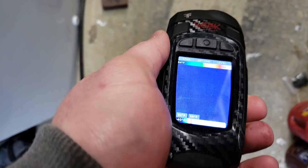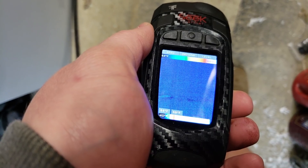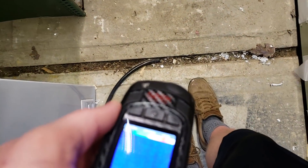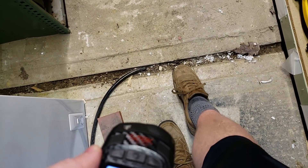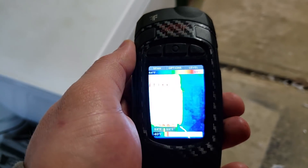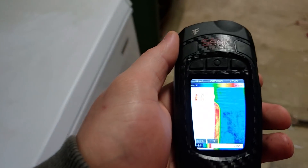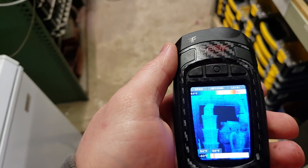Here's a gap between the two concrete pads — you can tell it's a little bit cooler than the rest of the floor. This is where I have a dehumidifier draining right into this gap. Over here I have a radiator that I just plugged in — it's not even really hot yet, though it's actually kind of warm to the touch.